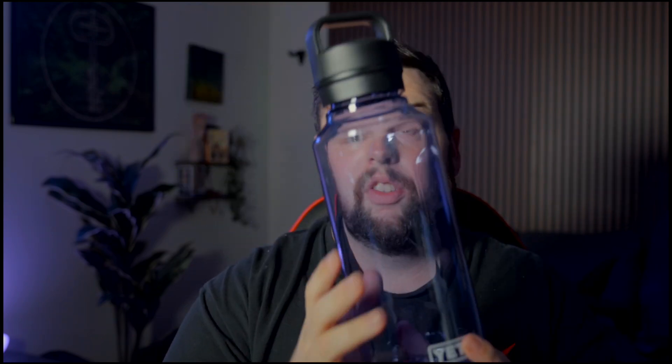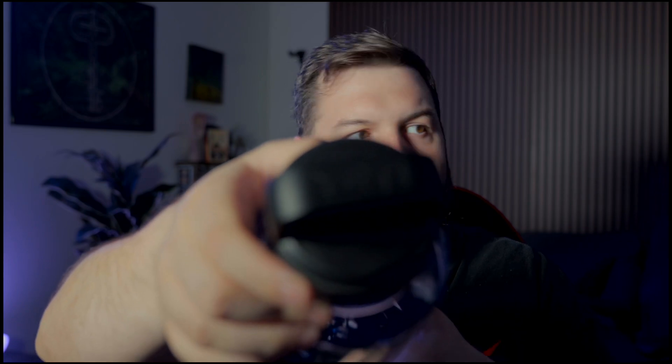I believe they only had a green one, and then I believe this is the Cosmic Lilac — I could be wrong. This is very blue, or it's almost like a purplish tint in certain light. It's pretty much the same bottle, just a bigger version, with the same chug cap that has ridges and the little Yeti logo right here.